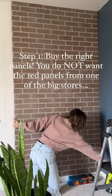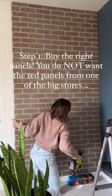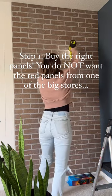Step one is so important: buy the right panels. Don't get those red ones. You want the ones that are a little bit gray. They're only at one of the hardware stores, and I will tell you that at the end of the video.